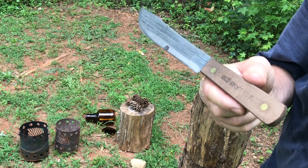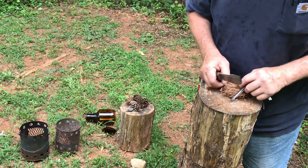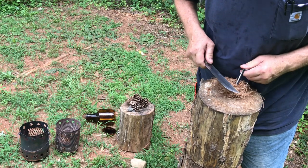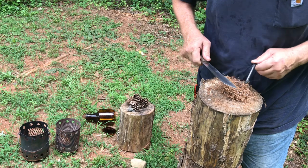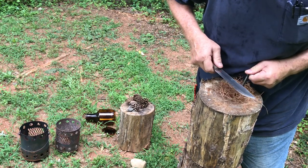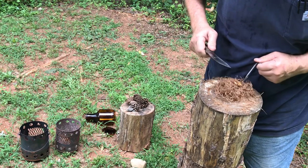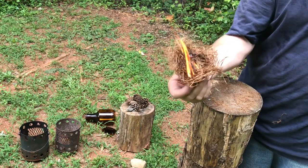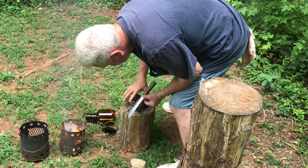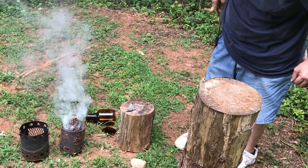It went back out. My pine needles might be damper than what I think — you never know. Eventually success with the Old Hickory knife striking sparks onto the pine needles and getting ignition.